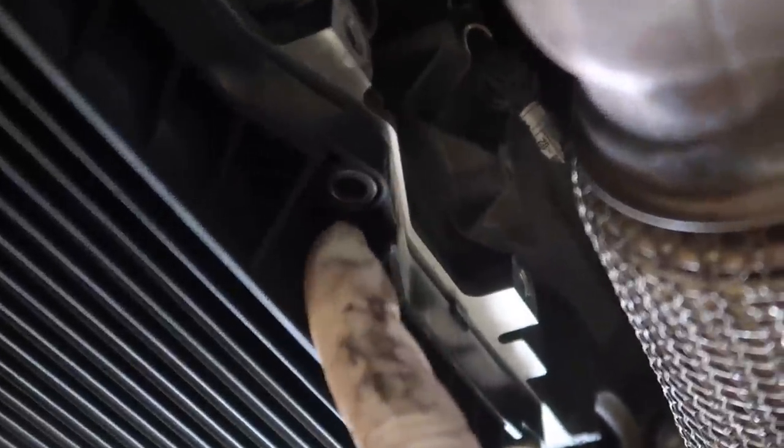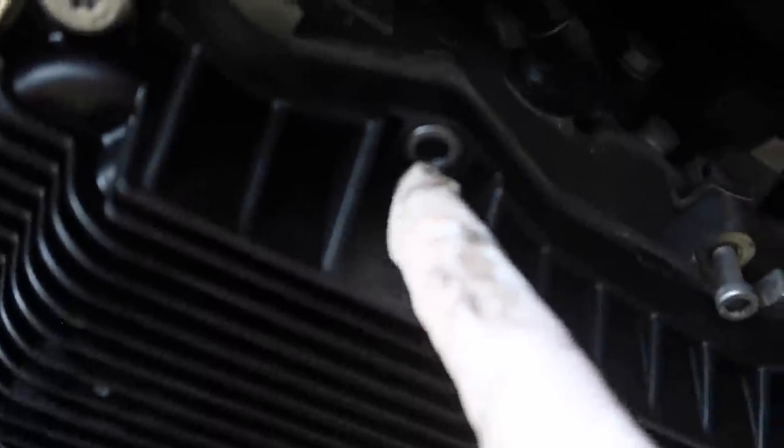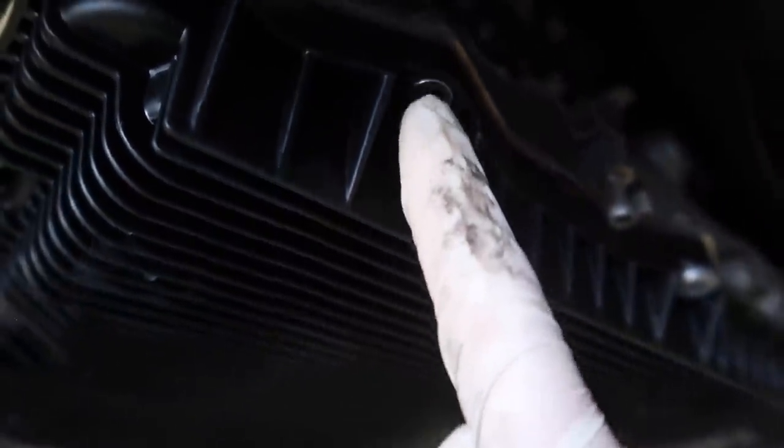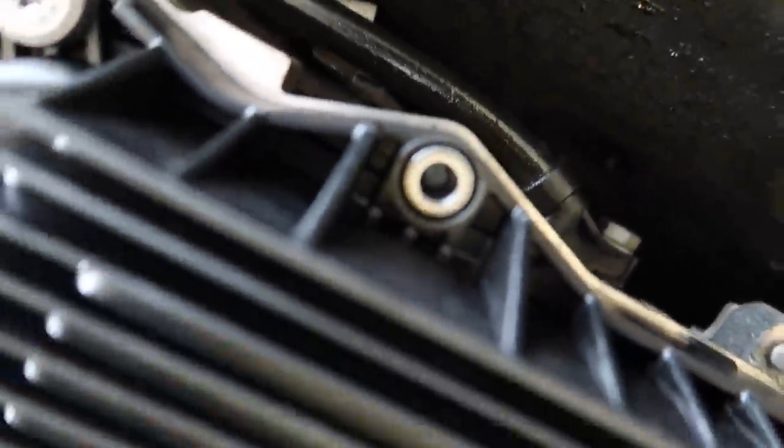After tightening these down to 7.3 foot-pounds of torque — that's what it says online — I snapped one right here and one in there. So I'm going to have to extract what's in there, which is going to suck. For the rest of them, I torqued down: the first snapped at seven, this one snapped at six, and the rest I torqued all down to five without issue. Let me go ahead and extract the two screws. I'm going to drill into it and then use an extraction tool to remove what's in there — you can see the screw is in there and I need to pull it out.